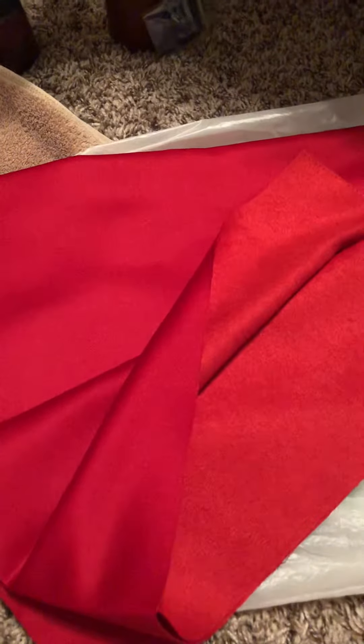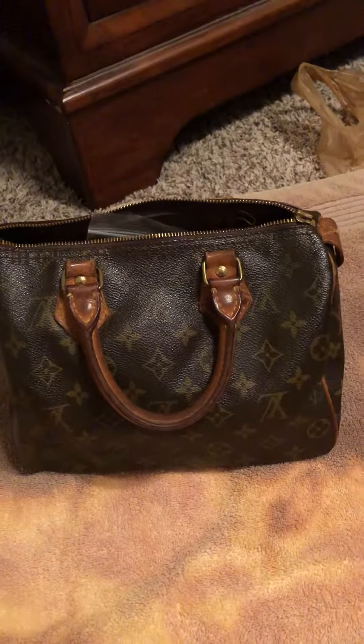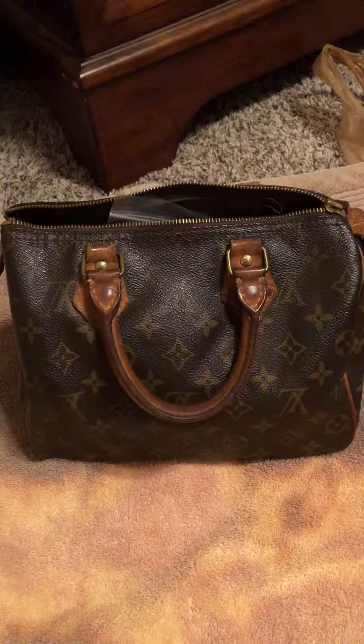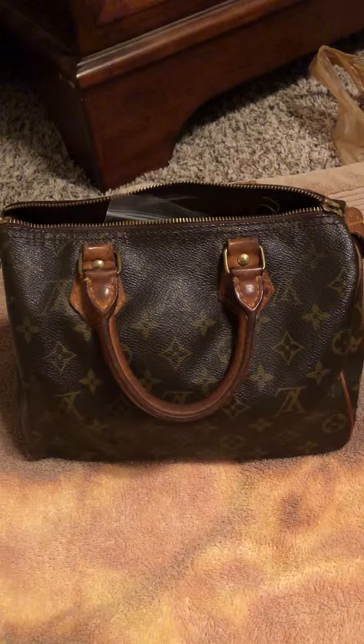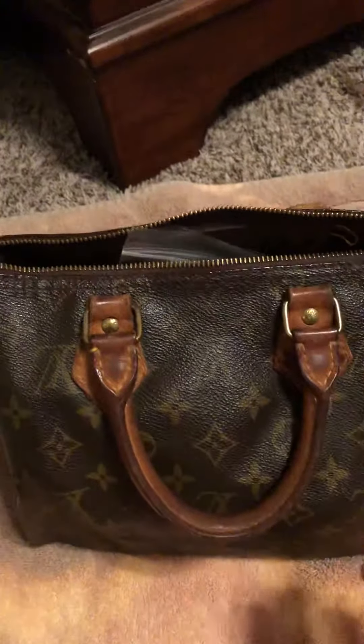Hello, hi! So I have a project I'm working on that I talked about before. It's something I bought online — it's a pre-owned Louis Vuitton bag, the 25. It's a very small purse and it needs a lot of work, as you can see. It's very dirty and needs work inside and everything.